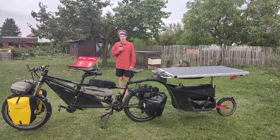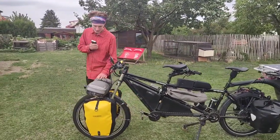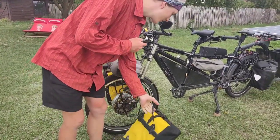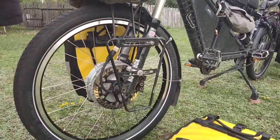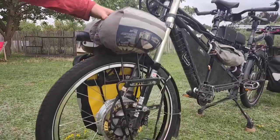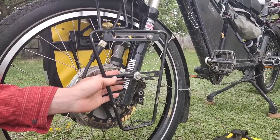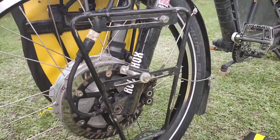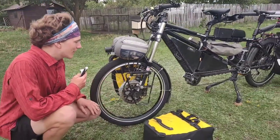Starting with the luggage system, we have here at the front a front pannier rack with two front panniers for our clothes — one bag for each person. We have our tent on top, and we mounted the front pannier rack to the fork with these special hose clamps. It's nice because the suspension fork normally doesn't have any mounts for a front pannier rack.